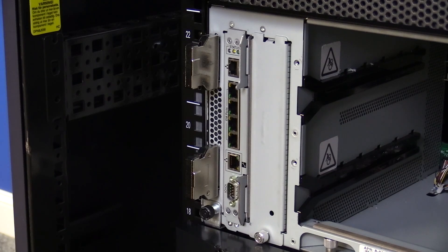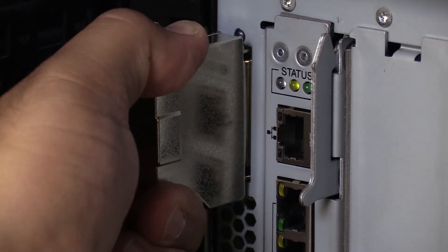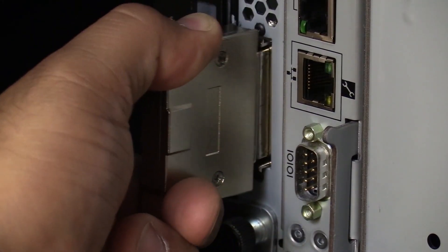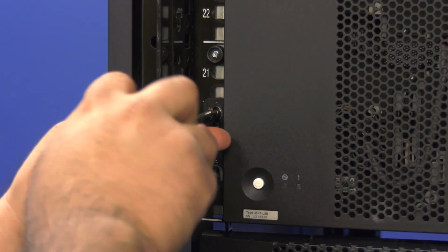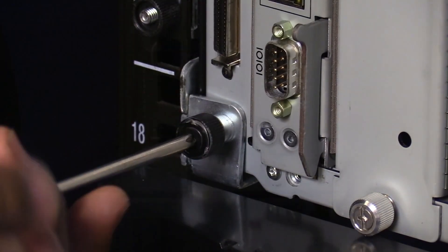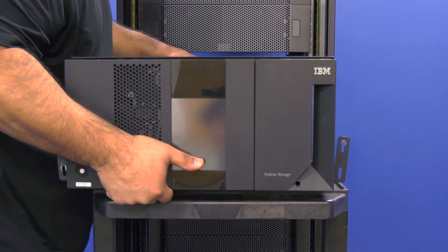Once this is done, you will also need to remove both of the terminators from the library. These are the silver connectors located on the left hand side of the rear of the library. You will see a terminator at the very top and another at the very bottom. To remove these, squeeze their clips gently and pull straight backwards to remove them. Set them to the side to be reinstalled later. Now you will need to undo the screws that secure the unit to the rack mount kit. Next, you will need to remove the library from the rack and put it on a flat level surface to work on it.